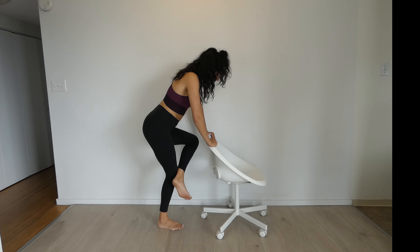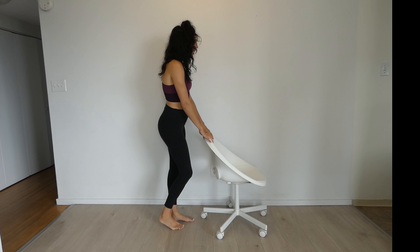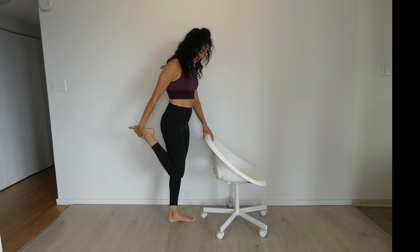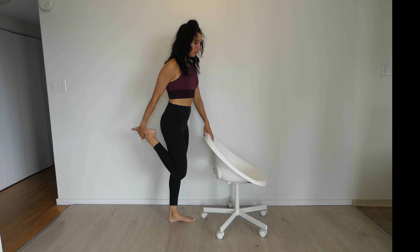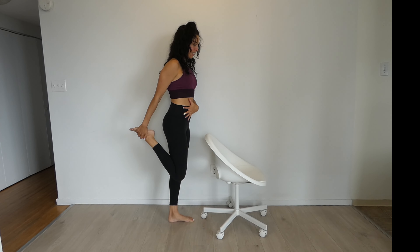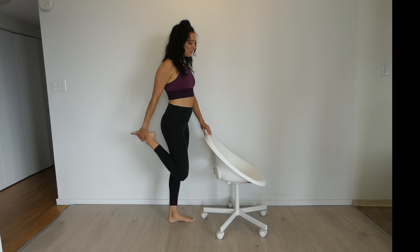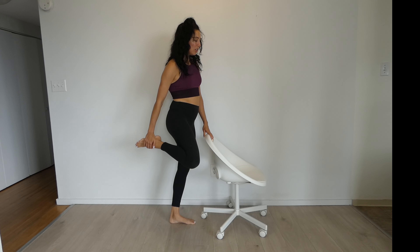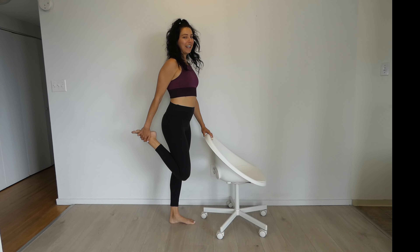Next we're going to switch and come into a quad stretch. For this one, you can hold on to the back of your chair, grab your foot, and bring your knees close together. Try not to let your knee come forward — you want to pull it back. But as you do that, try not to extend through the spine; keep it nice and tight and long, looking forward. If you can't grab your foot, you can use the chair or the wall to help assist. And if that doesn't work, just stand and practice your standing corrections, because that never gets old.